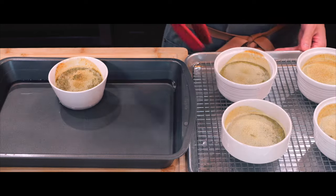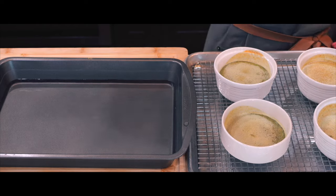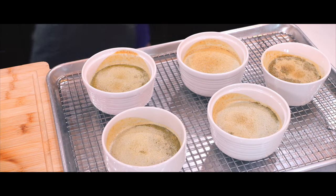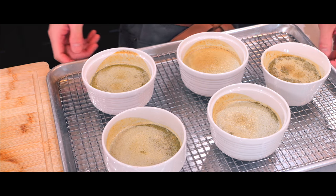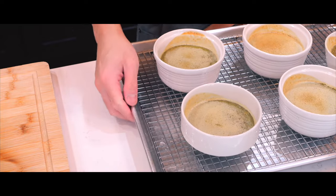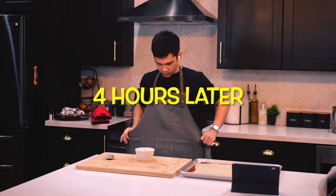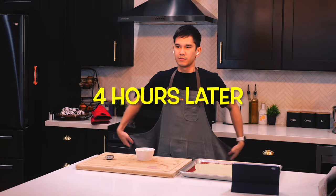Once they're done baking, I'm carefully transferring the ramekins onto a wire rack to cool to room temperature in order to help the custards firm up further. After they have cooled, I'm going to cover the ramekins and refrigerate them for at least two hours or up to three days. This allows the flavors to meld and the custard to set properly, making it easier to achieve that perfect creme brulee texture.